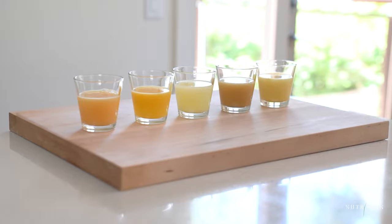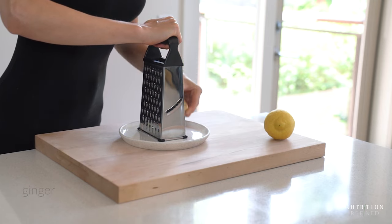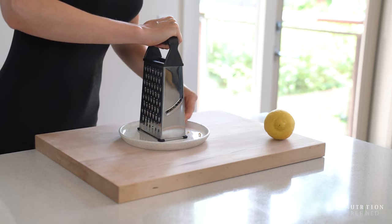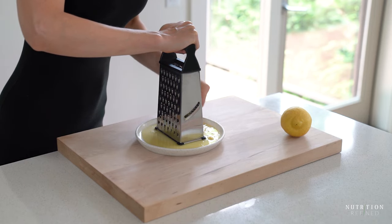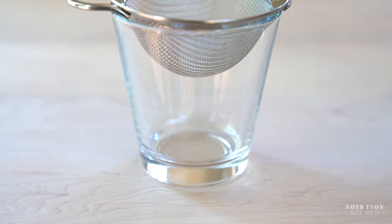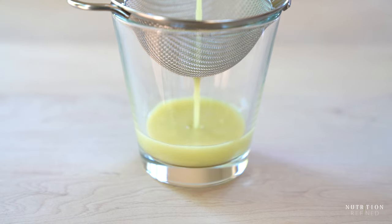Let's start with the most basic: ginger lemon shots. All you need is a box grater or a microplane. Wash the ginger first, then use the grater's smallest holes to grate the ginger. There is no need to peel the ginger, as long as your box grater isn't too blunt, because the ginger juice will be strained. Pour the juice into a glass over a fine mesh strainer, add the ginger pulp into the strainer, and using the back of a spoon, press on the pulp to get as much ginger juice out as possible.